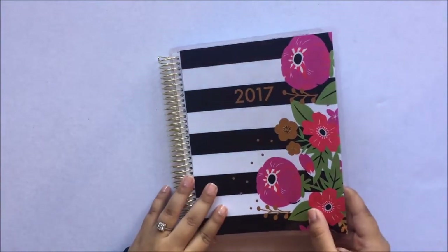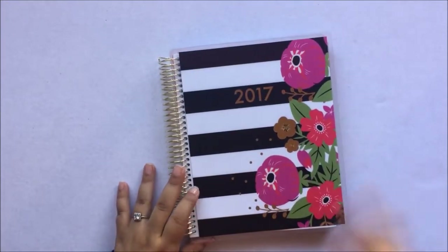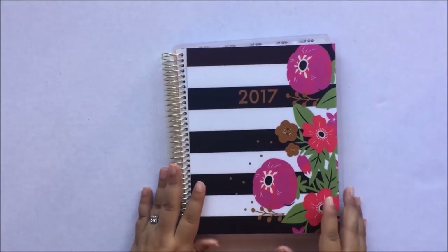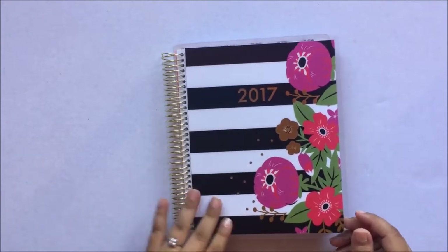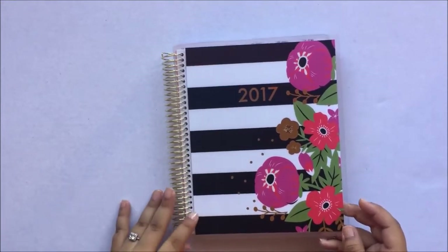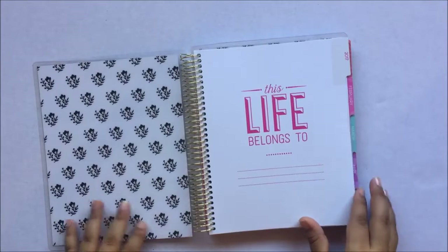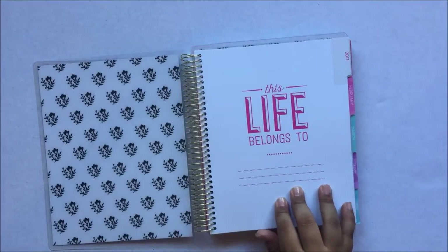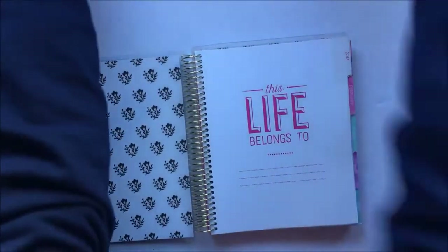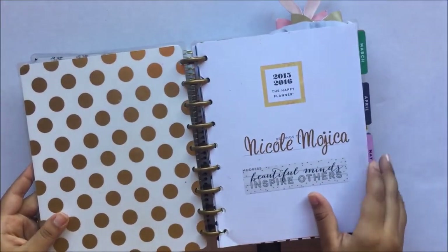The cover is really sturdy — I really like the cover, the colors are perfect for what I wanted, and I bought a new cover on Etsy so you'll be seeing that in future videos. The first page is 'This Life Belongs To' where you can put your name. I usually put sticker letters — you can see my name there — that's what I use.